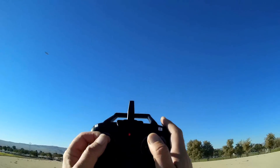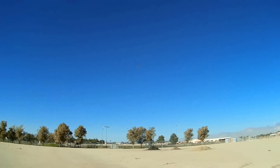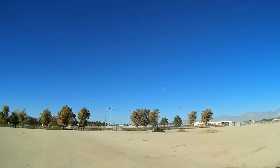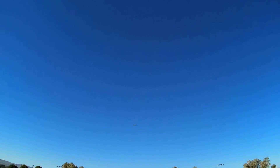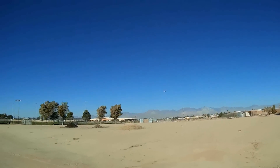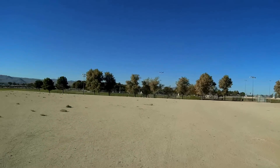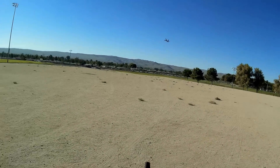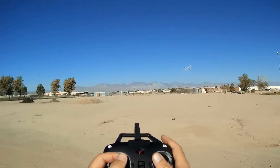It flies very gently. It's actually a nice flyer. Let's bring it down lower — reducing throttle. I want to bring it by me. The Predator — it's actually quite nice. I think this will take off off the sand here too; I'm going to try that here shortly. More throttle to keep it in the air.